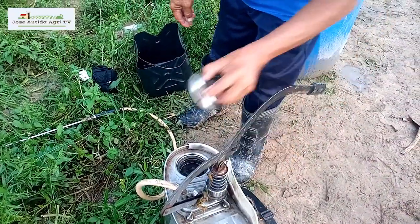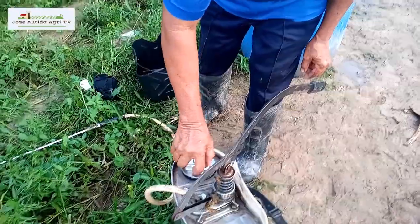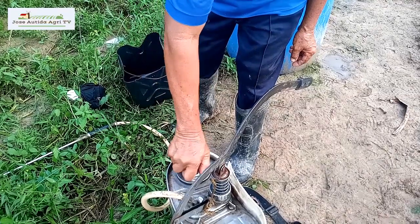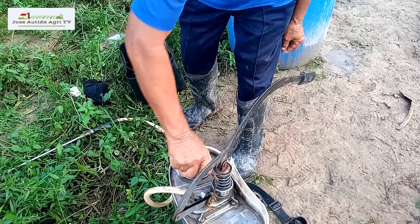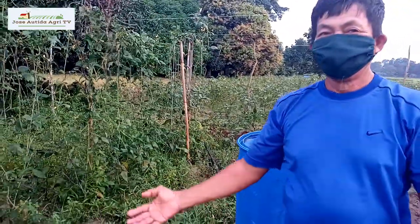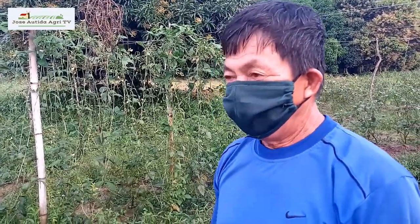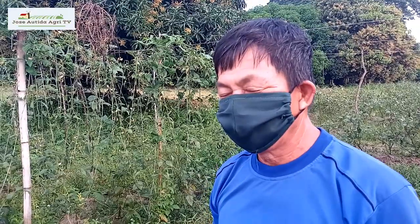We'll spray the site now. After spraying, we'll plow it because we're not planting immediately — we have days set aside for natural decomposition of the leaves and weeds. Then we'll make plots and canals, prepare the area properly, and add organic fertilizer from animal manure and decomposing plant matter. That's still part of our method.